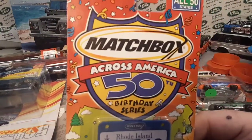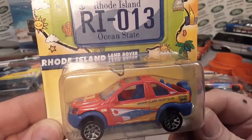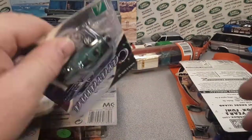Here is the single of the Across America 50th birthday anniversary — it's the Freelander. Nice Rhode Island yacht club. All right, what else do we got?